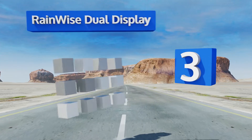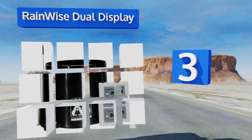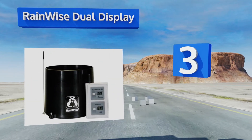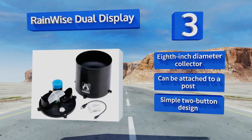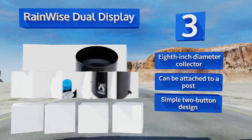Nearing the top of our list at number 3, rugged and built to last, the Rainwise Dual Display is a great choice for farmers and hardcore landscapers who need accurate information on a daily basis. Every time its bucket automatically tips, the LCD goes up by a hundredth of an inch. It comes with an eighth-of-an-inch diameter collector in a simple two-button design, and it can be attached to a post.